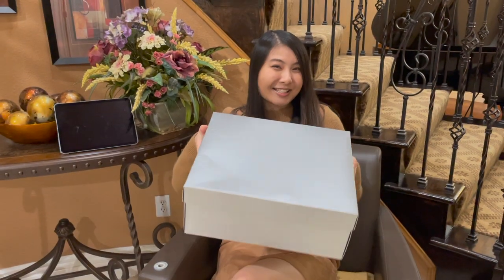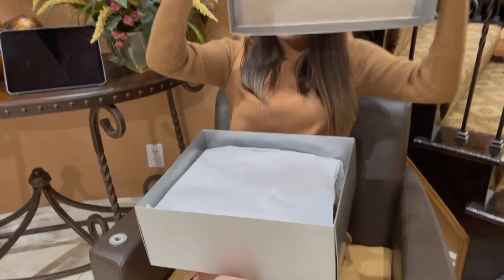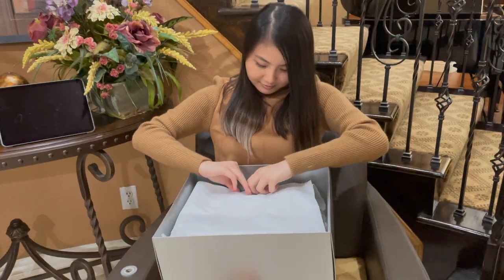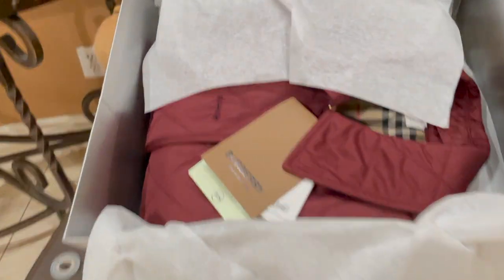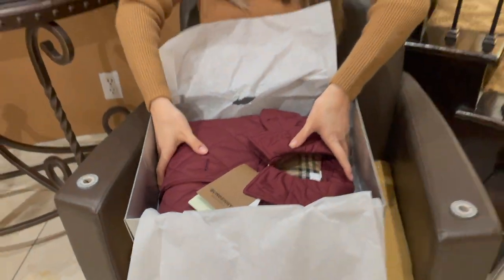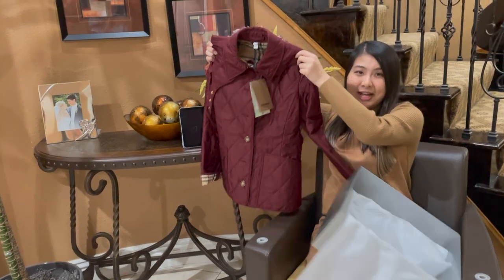Can you guys guess what's in here? It's a Burberry jacket — super classic.